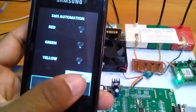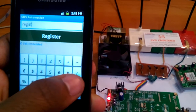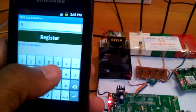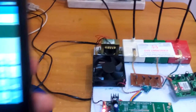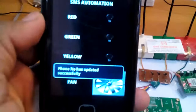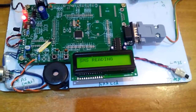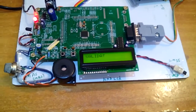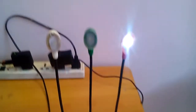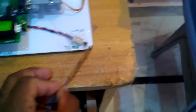If I am going to operate the bulb, first of all we need to register SMS settings with my mobile number. Okay, register. Now I want to operate the bulb — red bulb on. Reading SMS, SMS deleted, validating SMS — bulb one on.